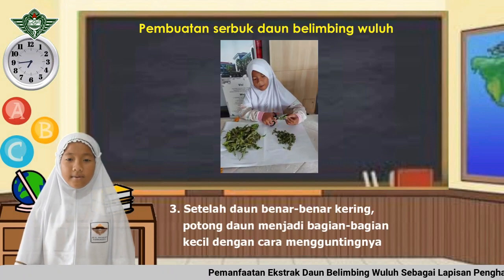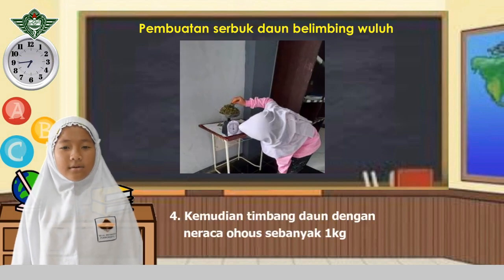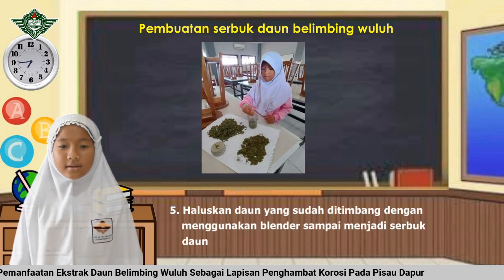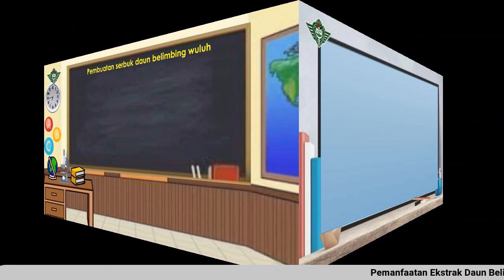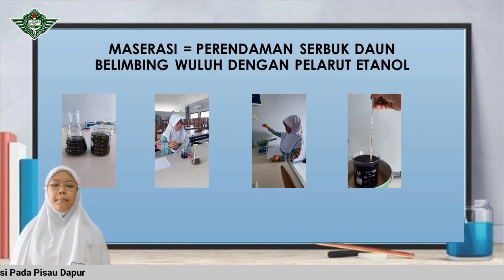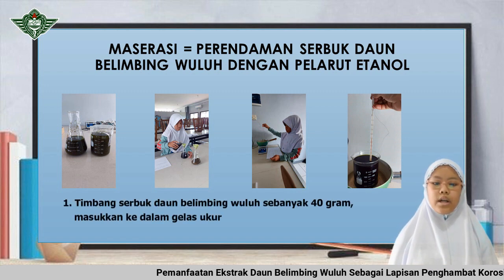Setelah daun benar-benar kering, potong daun menjadi bagian-bagian kecil dengan cara menggunting. Kemudian timbang daun dengan neraca Ohaus sebanyak 1 kilo. Haluskan daun yang sudah ditimbang menggunakan blender sampai menjadi serbuk daun. Setelah terbentuk serbuk daun belimbing wuluh, langkah selanjutnya adalah maserasi, yaitu perendaman serbuk daun belimbing wuluh dengan pelarut etanol.